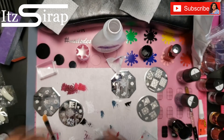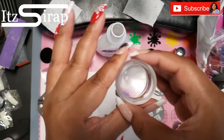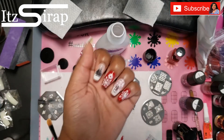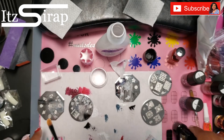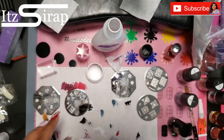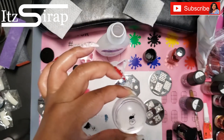I clean up anything that would mess up the design so that the only thing on the stamper is exactly what I want to transfer. For my thumbnail I had to improvise a little bit — I went in with a Santa Claus and positioned him so that his beard would be in the white tip.